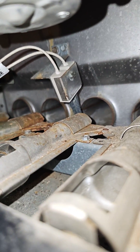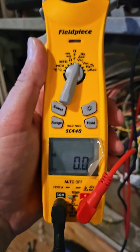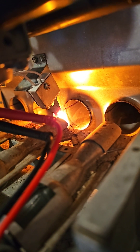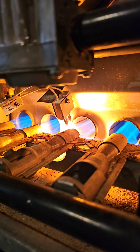It's plugged in. Let's try it out. Waiting for the board to click and send power. Board clicked — there we go.